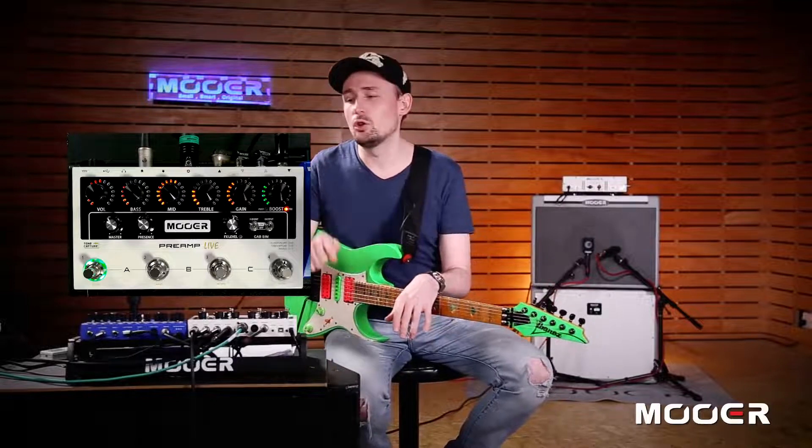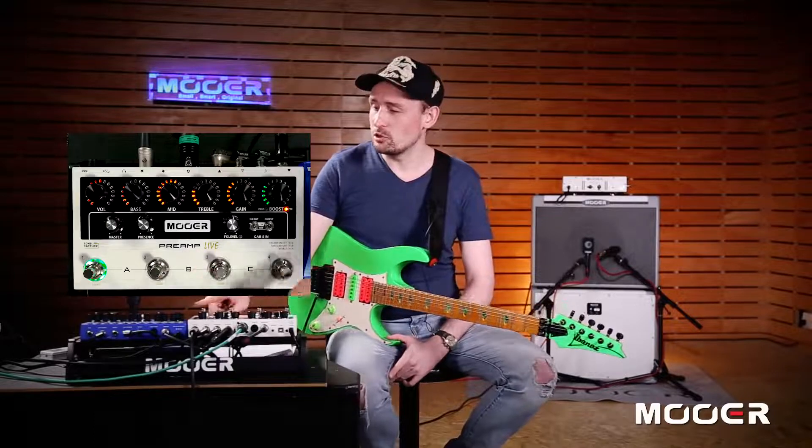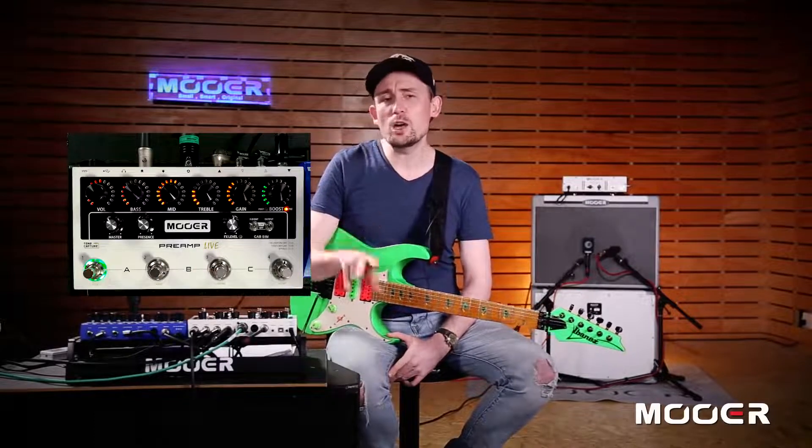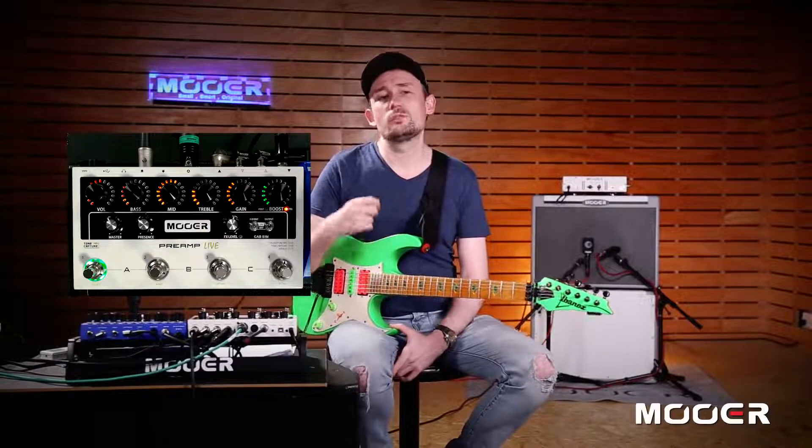We've gone over the setup. Let's have a look at the top panel on Preamp Live. The first thing we're going to come to is the foot switches. In Preamp Live, when you buy it, it's going to come preloaded with 12 different preamp channels.